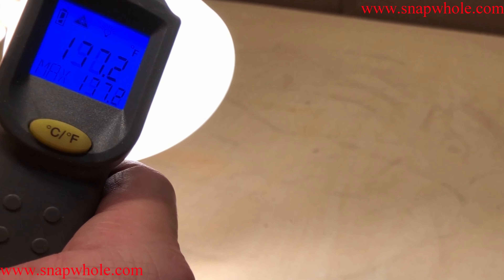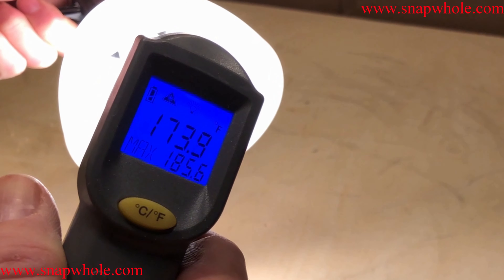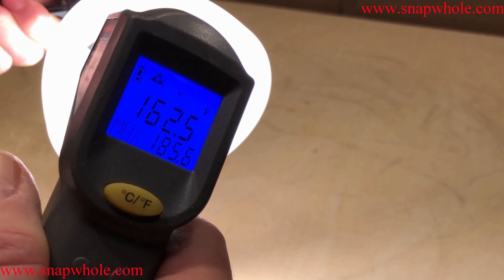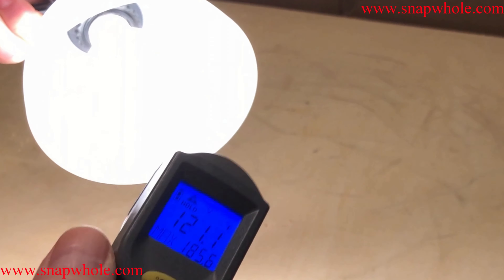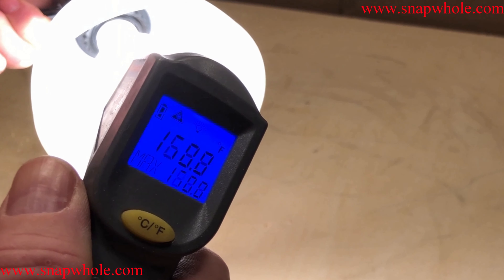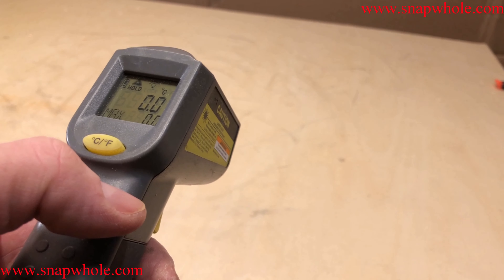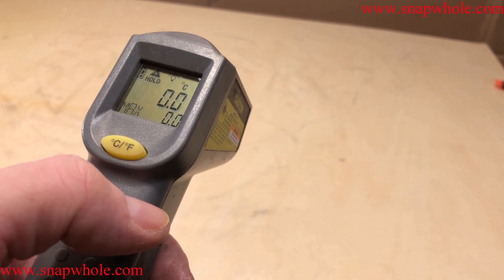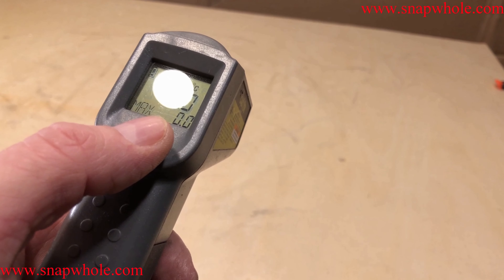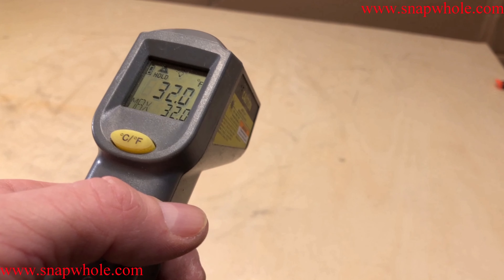Trying to get one of the lights — the light is about 170 degrees. When you first turn it on, it's going to come up in Celsius by default. I haven't found a way to change that, so I simply hit it again and now it gives me Fahrenheit.